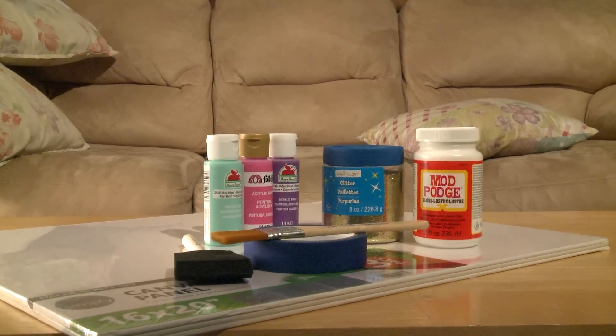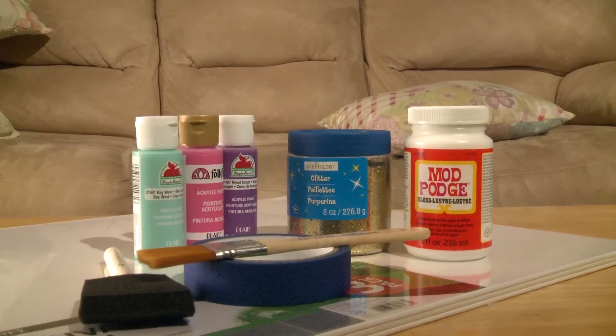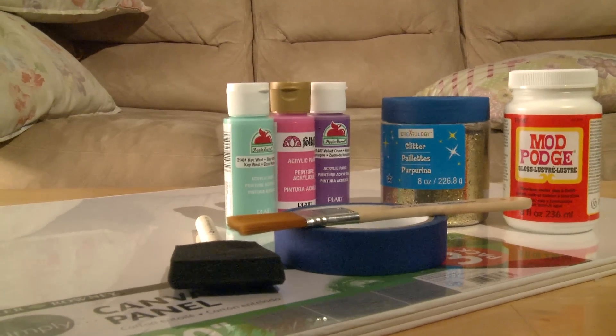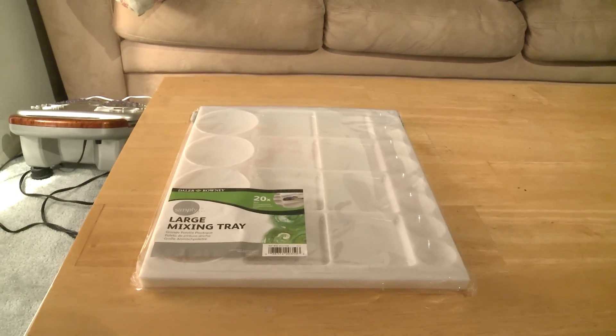The second DIY — you're going to need canvas, blue tape, two brushes, one sponge brush, Mod Podge, gold glitter, and three acrylic paints. Then you're going to need a mixing tray to put all your paints on.